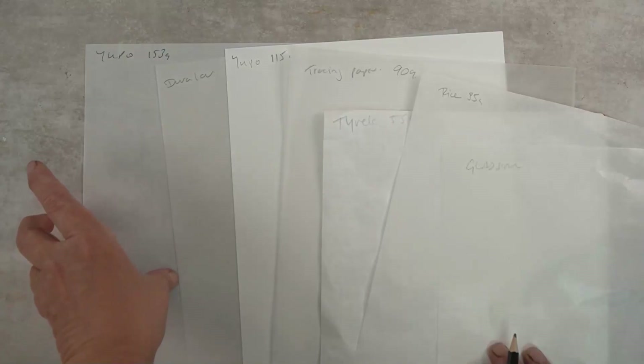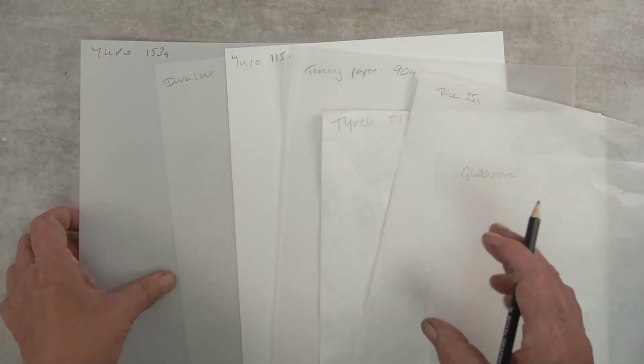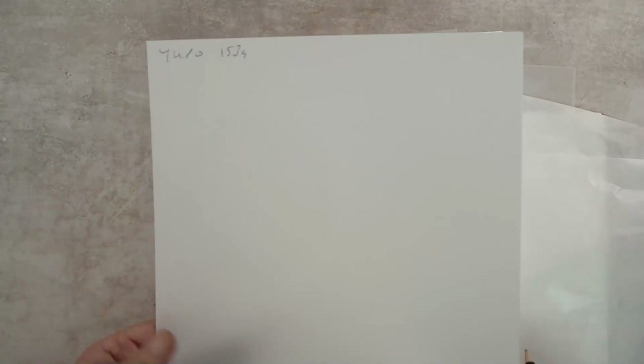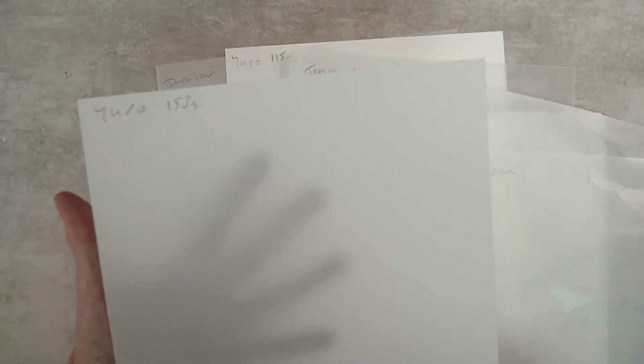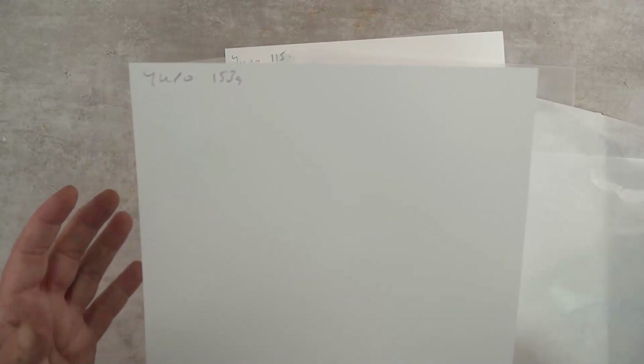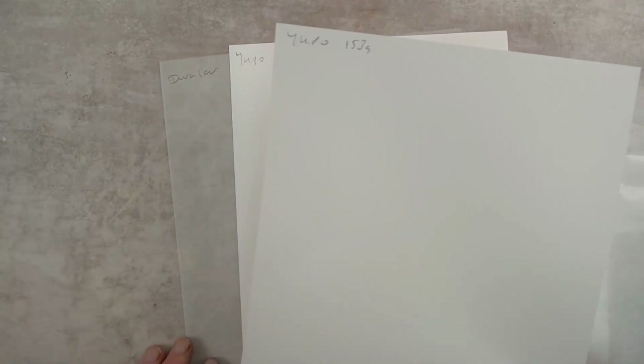This is Yupo — I've arranged them thick to thin. This one is 153 grams, made by a company called Legion. Yupo is a polyester paper — you can paint on this and wipe it off repeatedly. A lot of artists are really enjoying it. I like its translucency; it's very strong and you can print on it. It's particularly nice when making artists' books if you want layers that aren't opaque — if you want to see through slightly — especially using translucent inks.